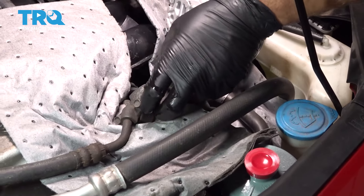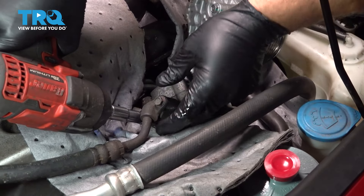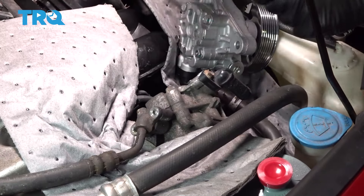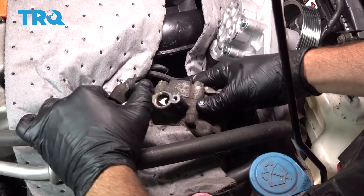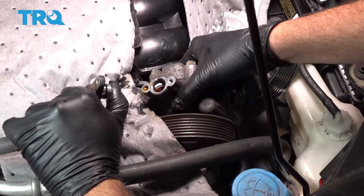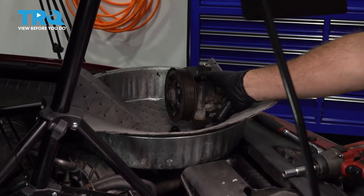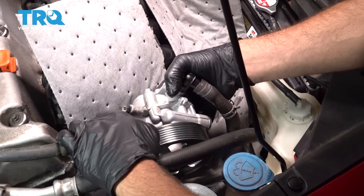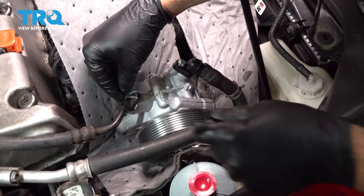On this side here, we're gonna use our 10-millimeter socket and remove these two bolts. Let's go ahead and pop off our hose here. We're gonna take our old pump and just swing it over and set that right into a catch can, then bring our new pump over, line this up, pop that inside, and go ahead and get our bolts started.